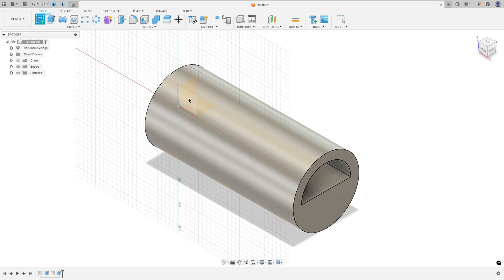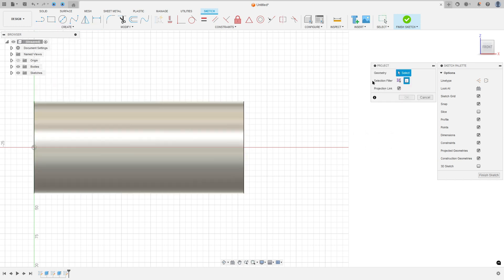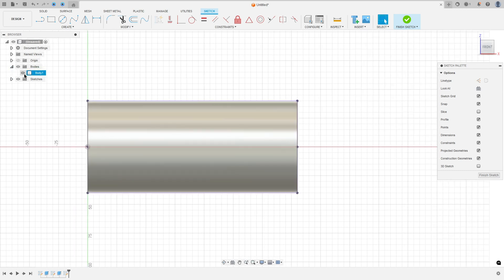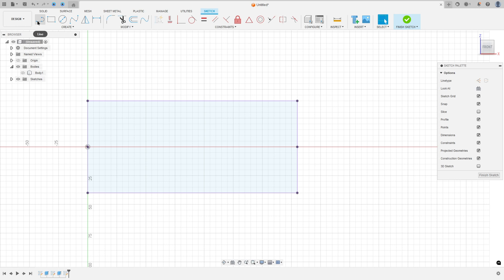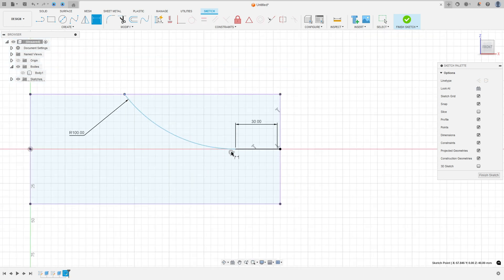Go to create a sketch and select the front plane, go to create, select project included, project, the selection filter, select the bodies, select this body and press ok. I will hide this body a little bit. Now select a line, make a line with 30mm. Make an arc. Go to Constraint, select the coincident, select this point and this line. Go to sketch dimension, the radius is 100mm. And the distance between this point and this point is 8mm.